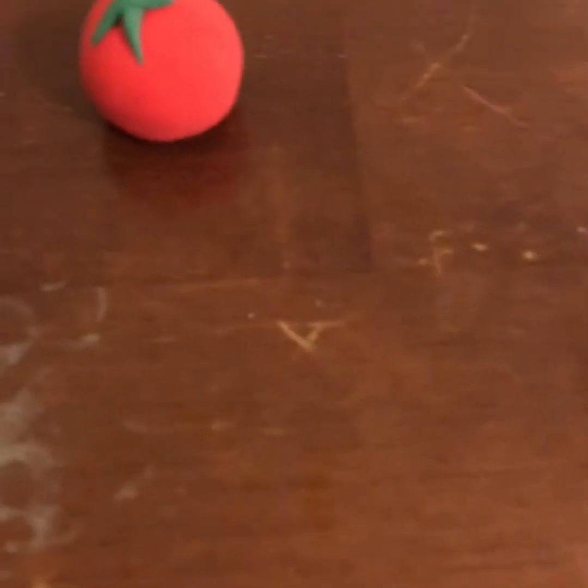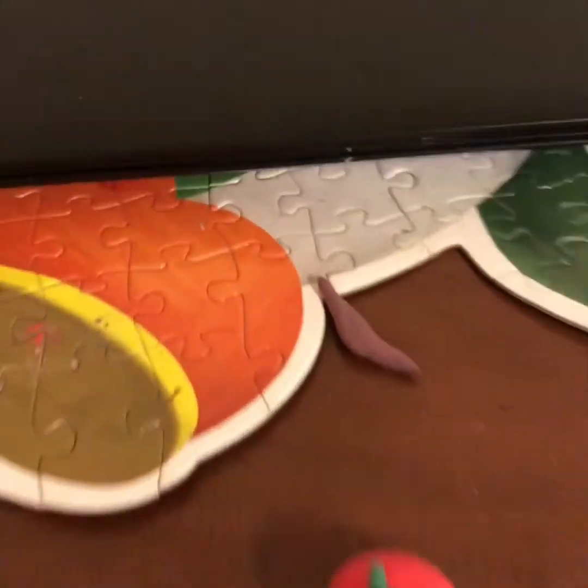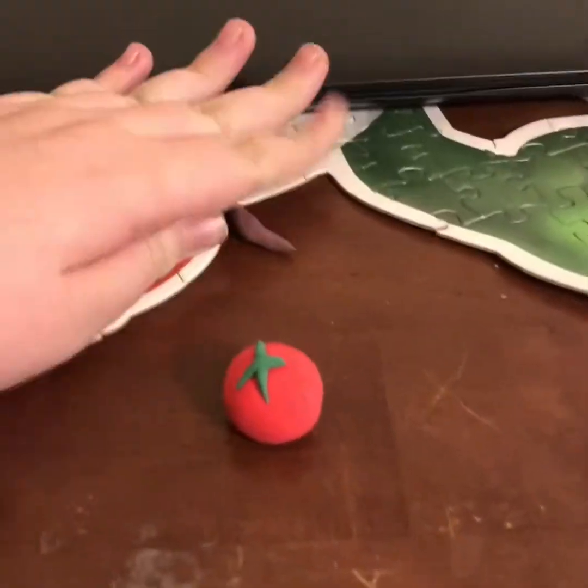And then we're going to make his mustache. Okay, I'm not going to — okay, I'm sorry guys. There we go.